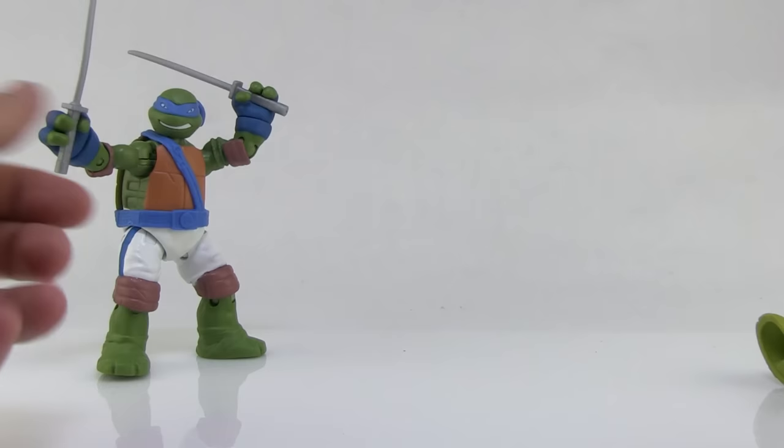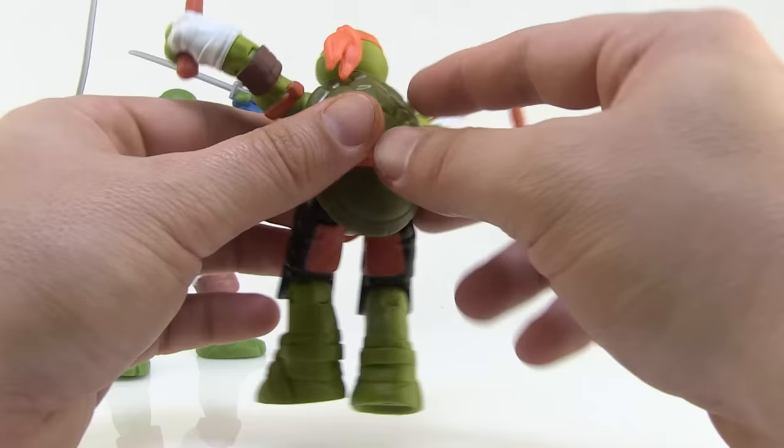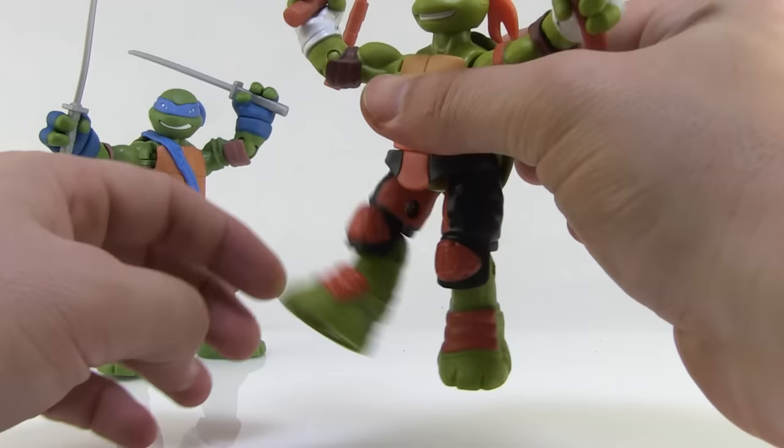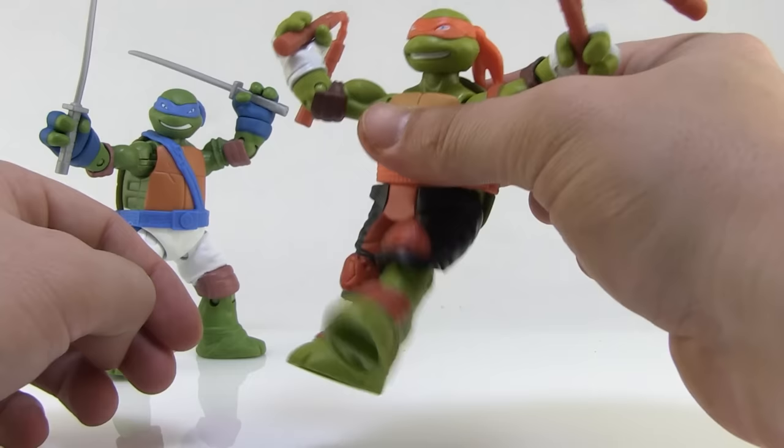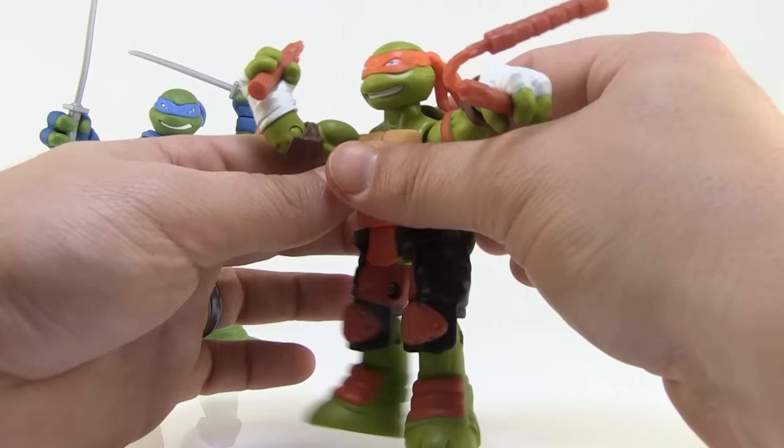Mikey also has two buttons on his back — the right one makes the right leg kick, and the left one makes the left leg kick. He doesn't really kick very high, which I was kind of expecting more from, but it's still a pretty nice mechanism. Pushing the buttons makes the legs kick, so he can go left leg kick, right leg kick, or a crazy double leg kick at the same time — both legs up at the same time. It's kind of funny; he looks like he's dancing.